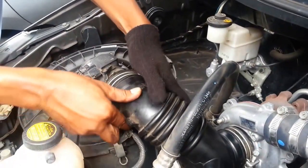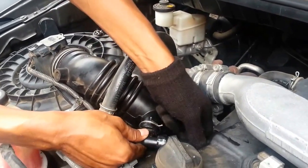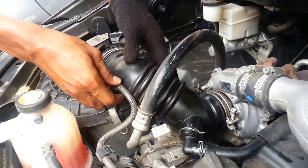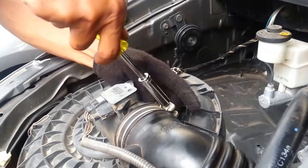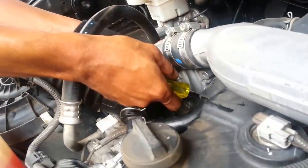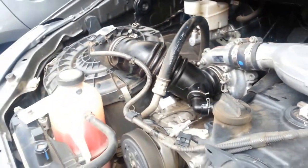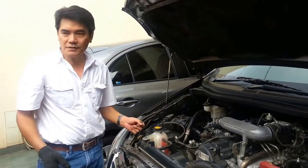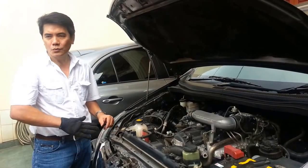Now the hose is put back in place. It is very easy — even any cars, whether it is a gasoline engine or diesel engine, any car can be fit easily. It just takes a few minutes and the car will run powerfully.